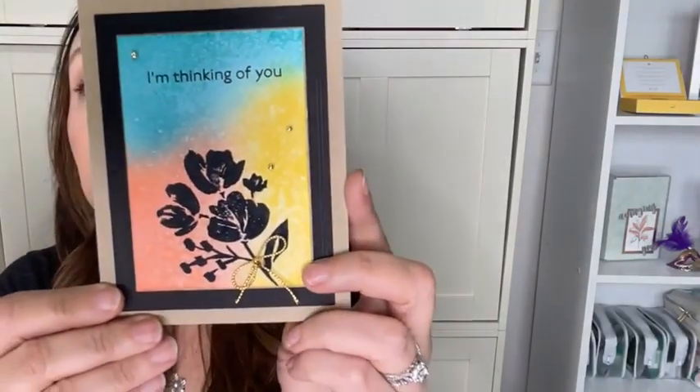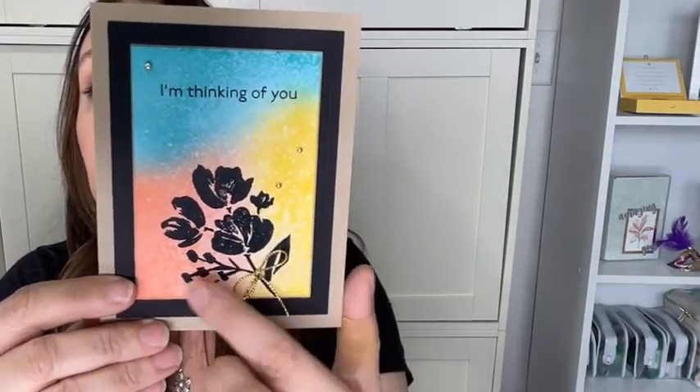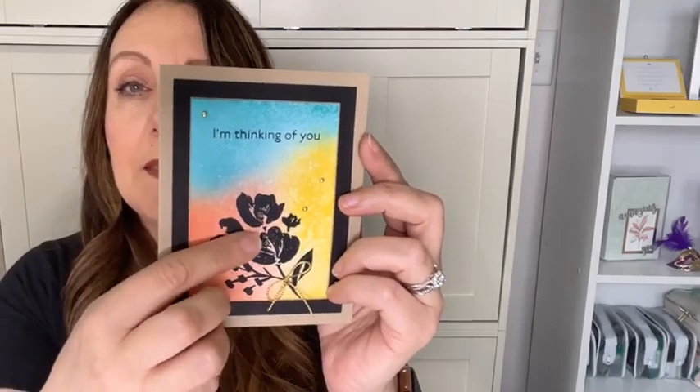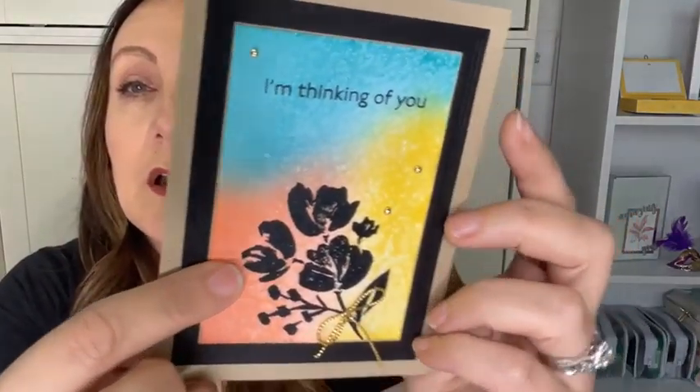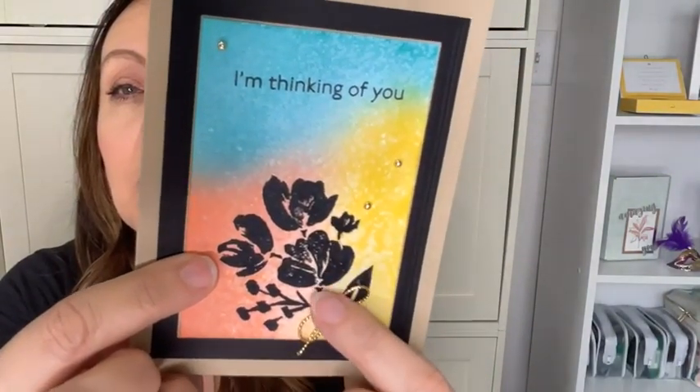So the card we're making today — let me show you what this technique does. You can see this background here — that is what we are going to create. I wanted this card to be simple, more like a sympathy card. That background really shines through and pops. You'll notice it doesn't stamp quite properly in some spots — that is because of the actual technique, so that's supposed to happen. This is quick and easy, let's get started!